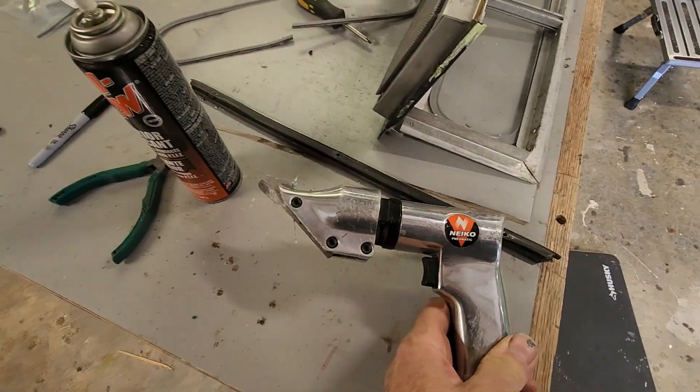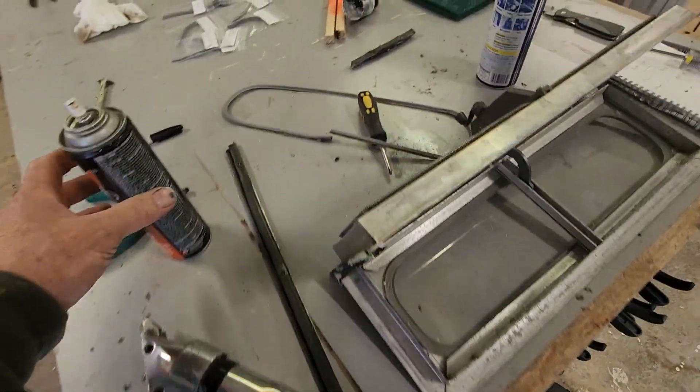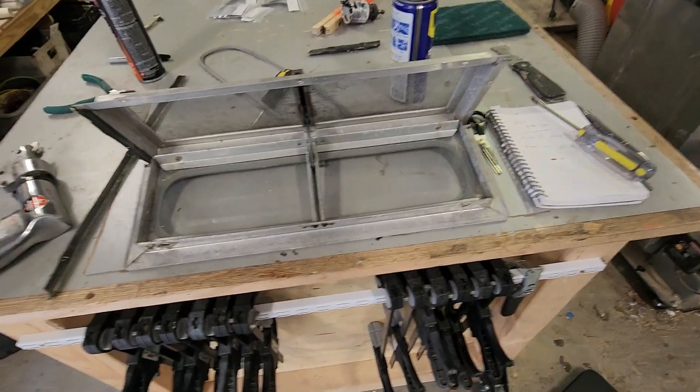These shears are pneumatic but they make them electric and battery-powered too. I also had some side snips to trim — I've got right cut, left cut, and straight cut.